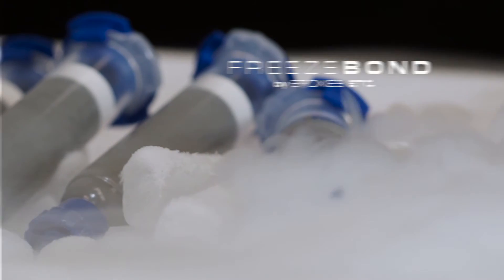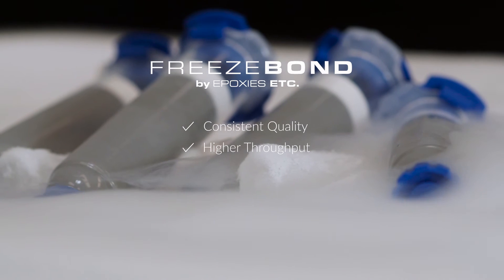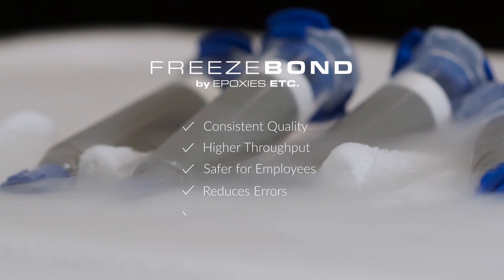If you're using a two-component epoxy in your manufacturing process, FreezeBond is a great way to ensure consistent quality and higher throughput. It's safer for employees, reduces errors, reduces waste, and it certainly saves you a lot of time.